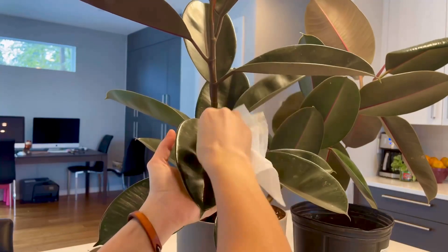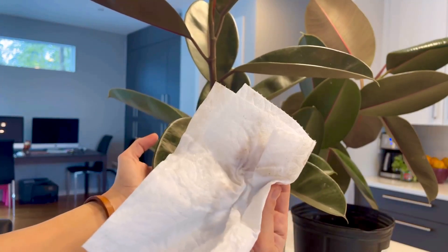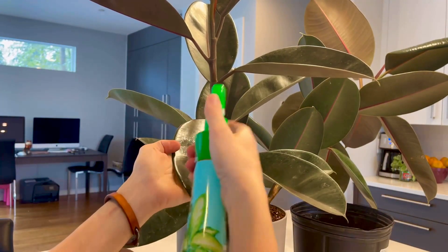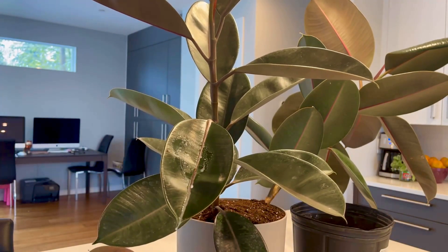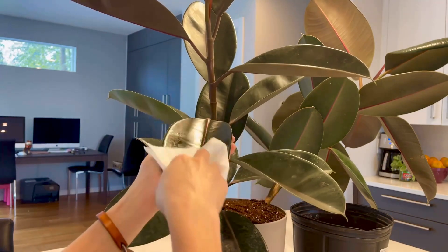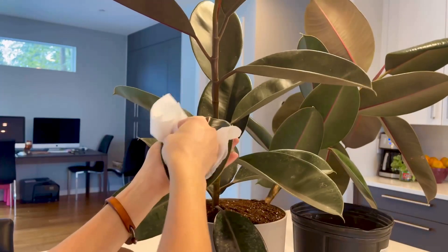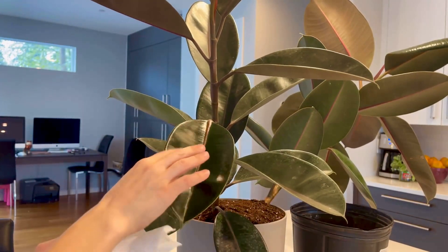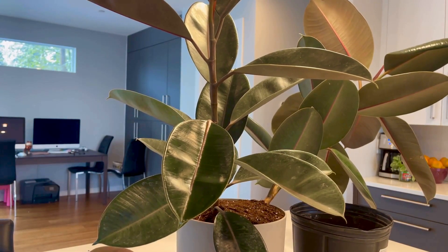You take a paper towel to wipe it down. This process might take a little bit because the leaves are really dirty, so you'll have to do it once, see what's on the paper towel, and then do it one more time until the leaves are actually clean and shiny. Make sure to clean under the leaves as well, but be gentle because these leaves fall off very easily.